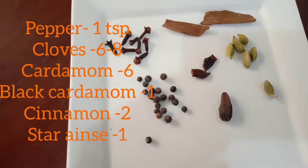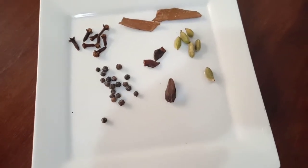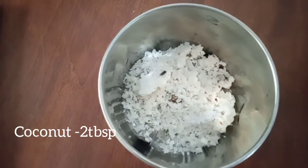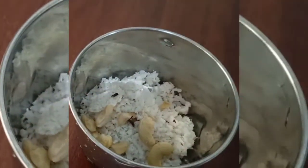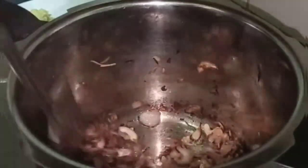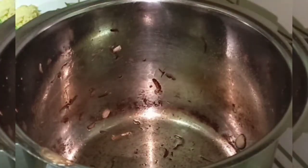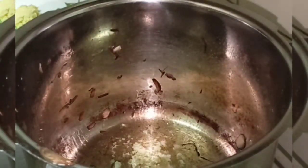One teaspoon gramboo. Two tablespoons, one teaspoon gramboo. We will add the masala. I will add two teaspoons of cashew nuts. We will add the paste in this bowl. We will add a golden fry in the bowl. We will add two tablespoons of cashew nuts. This is the masala.